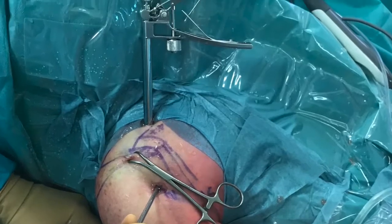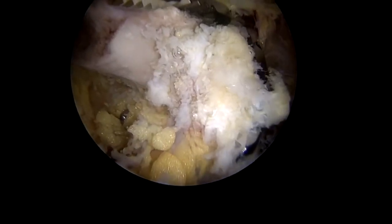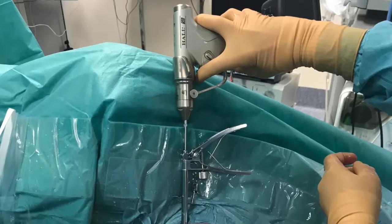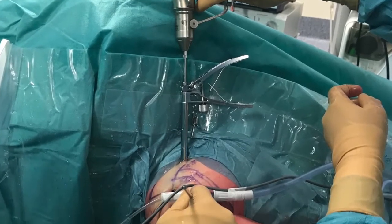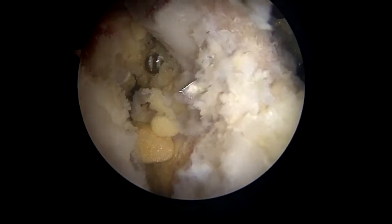Once the osteotomy is completed, the coracoid process drill guide is introduced via the north portal and positioned over the tip of the coracoid process. The hole is drilled under direct vision and the central drill is removed, leaving the outer drill cannula in situ.